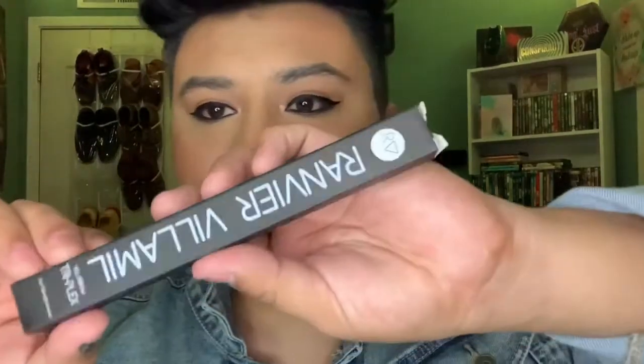The product I'm actually talking about here is the Ronvier VML Brow Triple Plex, which is a three-in-one brow enhancer — and it looks like that. There's the box right there. It's so pretty, very chic.